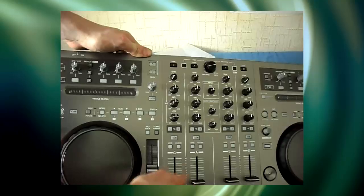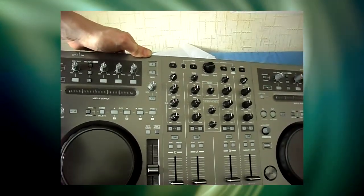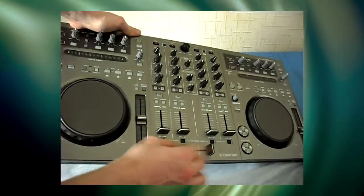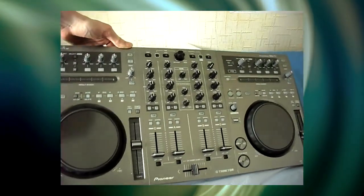I'm really liking the faders — I quite like the weight on those. Crossfader could be a bit more heavy to be honest, but I don't use a crossfader much, so that doesn't really worry me.